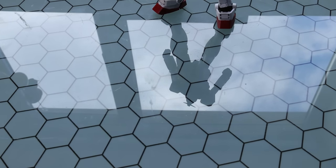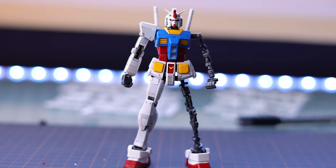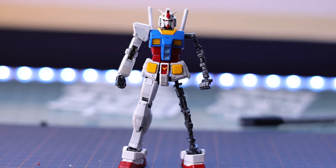Real grade is 11 years old this year. It was to celebrate the 30th anniversary of Gunpla. Last year was the 40th anniversary of Gunpla. Time flies by — it's not even funny.